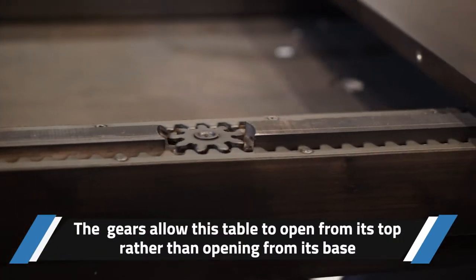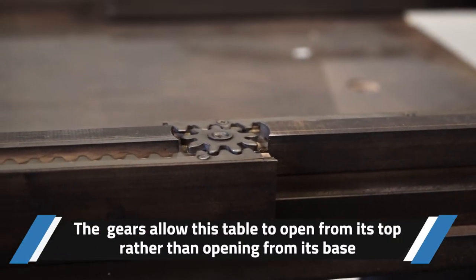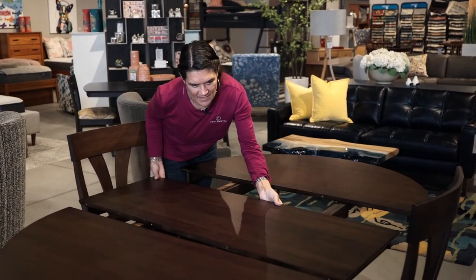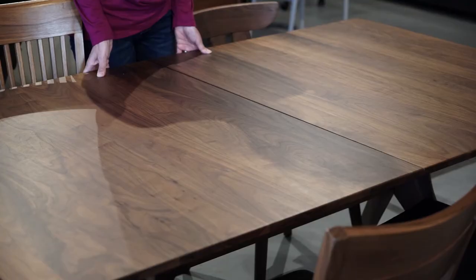The next table we're going to talk about is the gear-driven extension table. This table is very interesting in that you can almost open it by yourself because the top sits on the pedestal, so the gears help you open and close the table to put the leaf in. You do need to find a place to store your leaf when it's not in use.